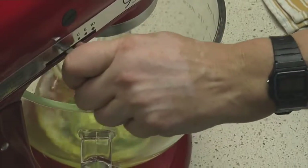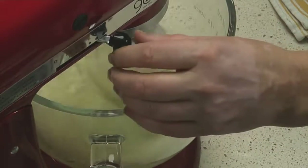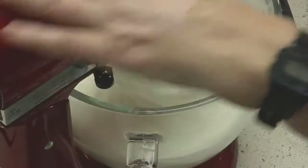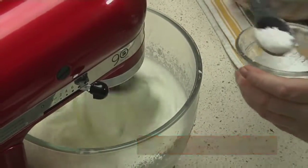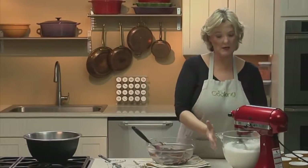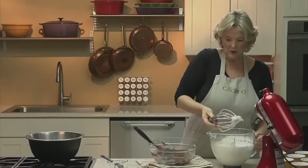Whip the egg whites on high. As they get foamy, add the cream of tartar, which will help stabilize the egg whites. Once at soft peaks, start adding sugar a tablespoon at a time and whip until it holds stiff, glossy peaks. If the egg whites are a little under, you can finish by hand — just give it a couple of turns so that it holds.